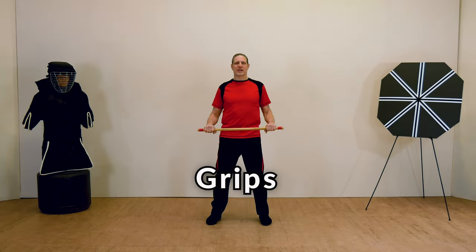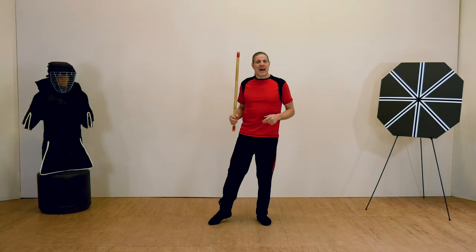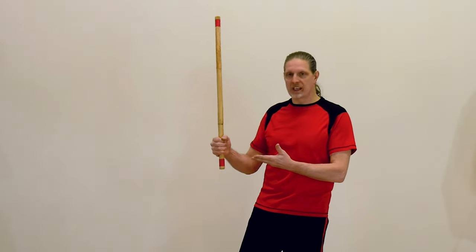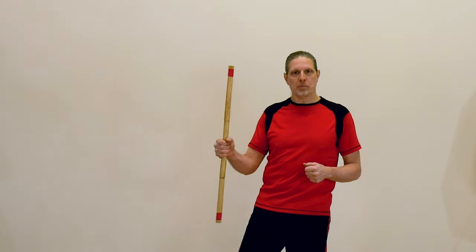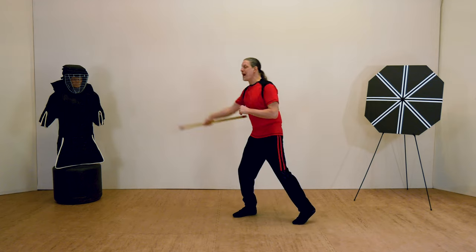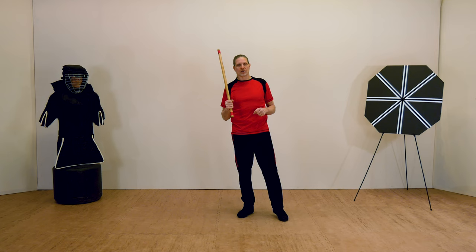Stick fighting literally begins with learning how to hold the weapon properly. How you grip the stick can affect how hard you can hit and how far you can reach. I'm currently holding the weapon in a natural grip, sticking out of the thumb side of my fist. There's the middle grip, which grabs the center of the stick, and the reverse grip, where most of the weapon sticks out through the pinky side of my hand. However, these don't afford me the same amount of reach or power that the natural grip does.